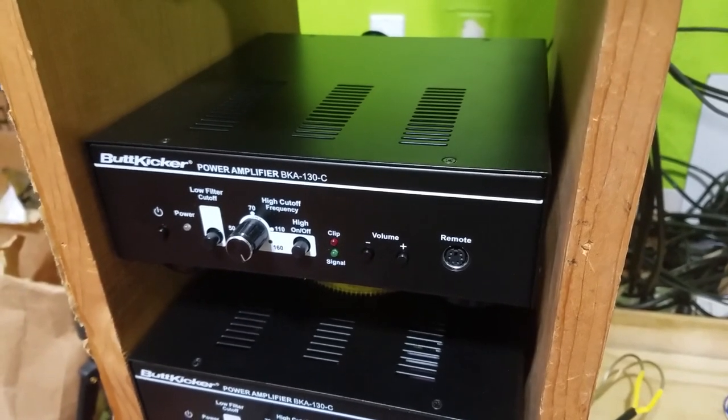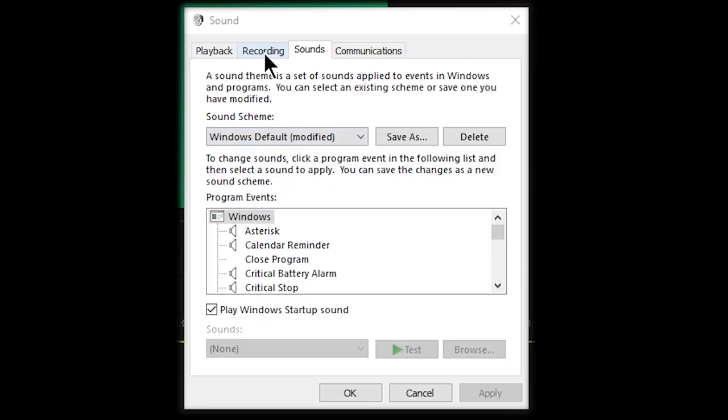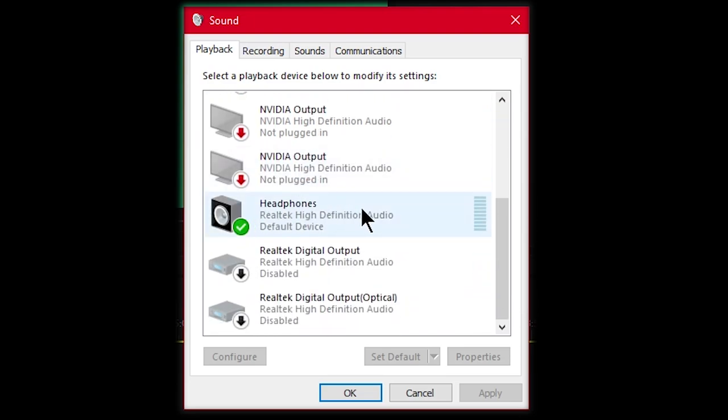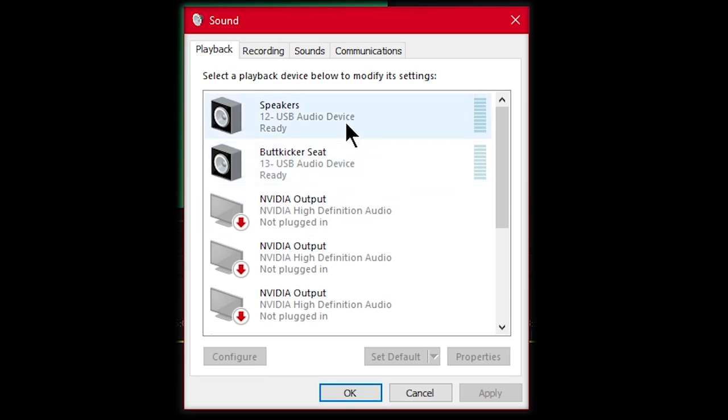Another thing to note: if you want to use this with SimHub or SimVibe, you would need another sound card, either internal or USB. Not all computers work well when you have multiple sound cards with the same driver. For example, if you have two USB sound cards, unless they're different brands with different drivers, it usually doesn't work. On my computer I had three: one for in-game audio, another for my radio, and another for the Buttkicker — but this only worked with three different drivers (Realtek, and two different USB sound card companies). Most computers work fine with two sound cards, so it shouldn't be a problem.